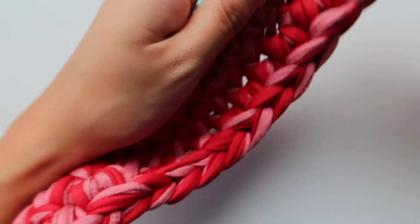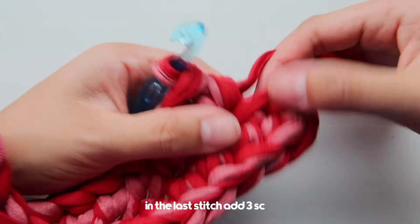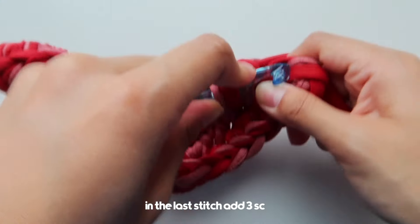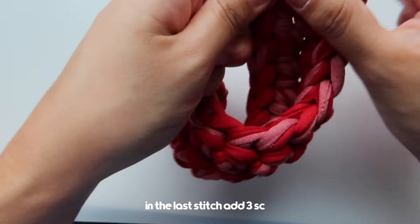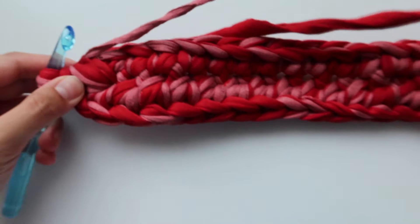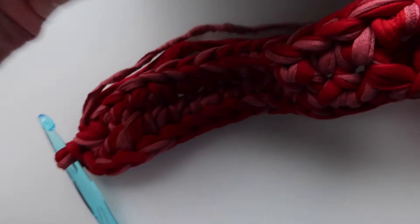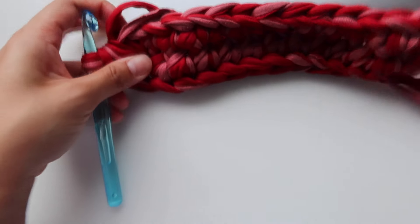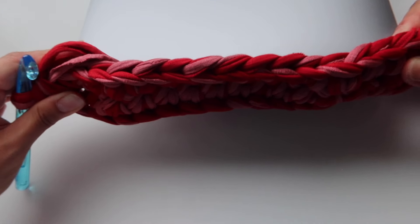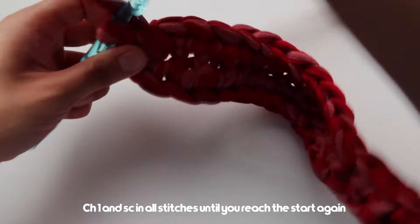Now that I've reached the last chain in my row, we're going to add three single crochets in this one, just like the other side. Now that we've done three single crochets in our last one, we can keep checking to see if it will be snug on our laptop — this will act as the bottom of the laptop case. Looks good, so now we can continue from here: chain one.